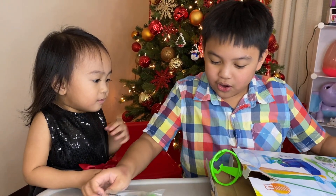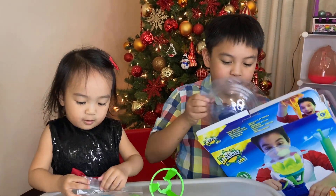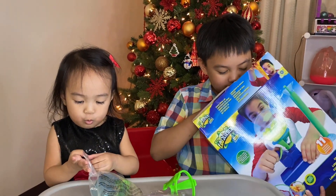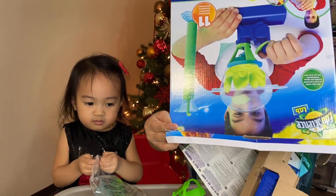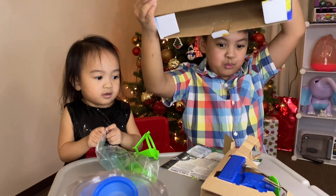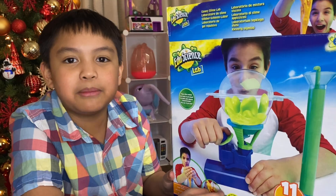Whoa! Wow! We are going to do this, but first we have to assemble it.